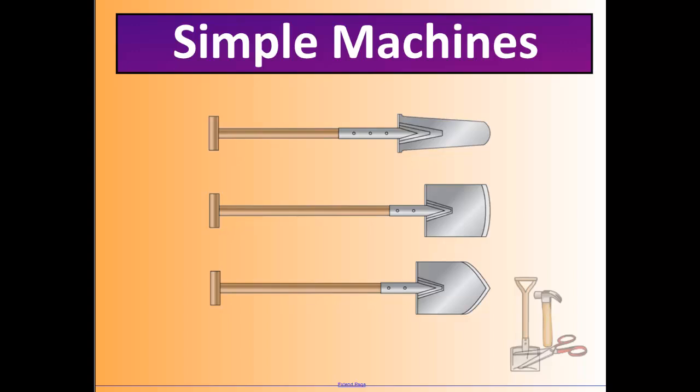Looking at a shovel — what type of advantage does it provide? It does change direction a little, because you push down on one side and the other side lifts up. It also changes the amount of force you put in, since the shovel does more work than you would otherwise. It doesn't really increase or decrease speed significantly — just something to think about.